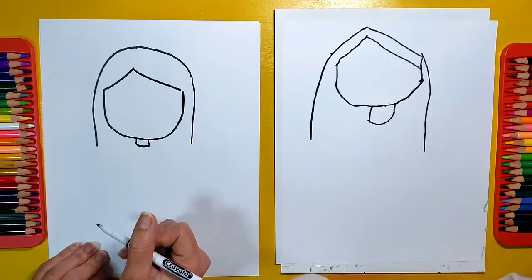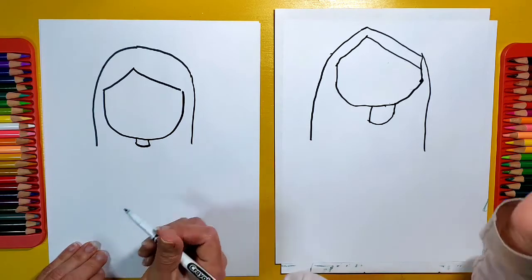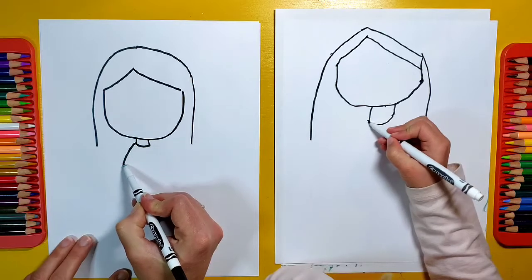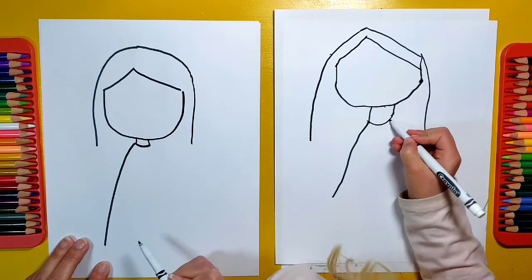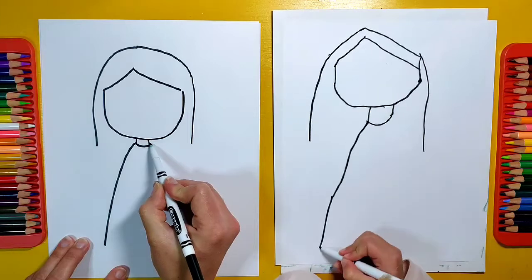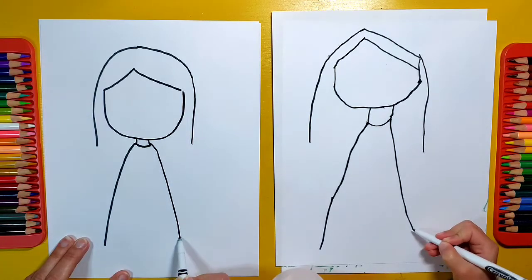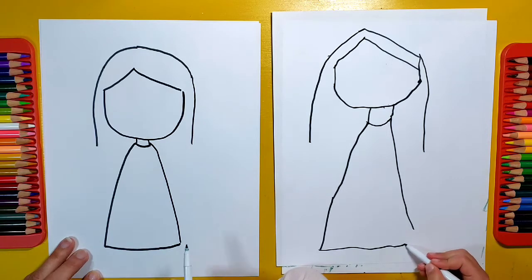Now, Olivia, do you want to wear a dress or a shirt? A dress. Okay, so for a dress, I'm going to start at my curved line and make a line that goes almost to the bottom but not quite on both sides like that. And then I'm going to make a slightly curved line to connect it.